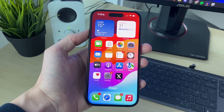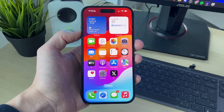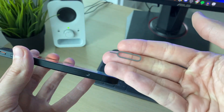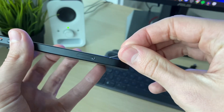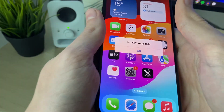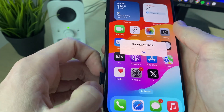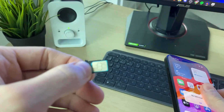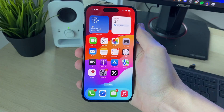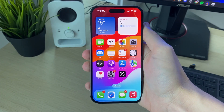You can go and get a prepaid, or what we call pay-as-you-go SIMs here in the UK. Get the SIM tool which would have come with your iPhone, or you can use a paperclip, and pop the tray open like so, and take it out just like so. You can then take this one out, put another one in, put it into your iPhone, and the number will then be changed. It's that simple.